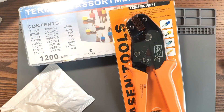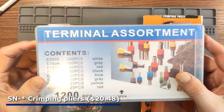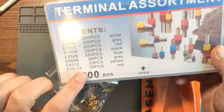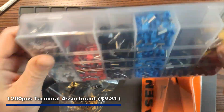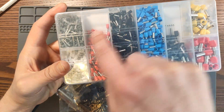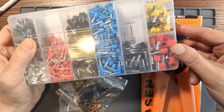More bags within bags. These are some crimpers and a terminal assortment. I believe these are called ferrules — 1200 pieces: 200 of the smaller types, 50 of the grey ones, and 25 of the other big ones.